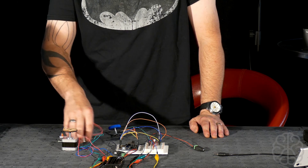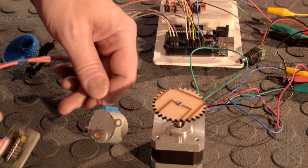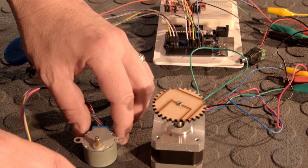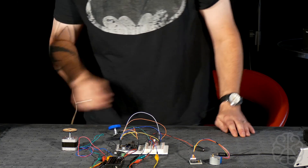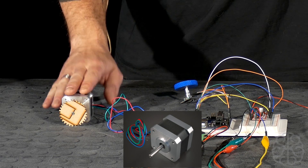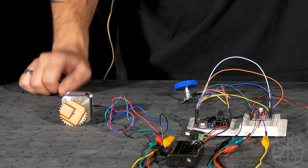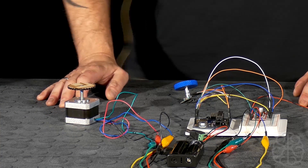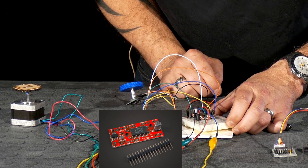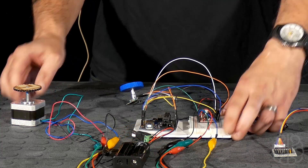In our first part we used the simple and popular 28BYJ48 motor with its own control board. We're not going to use that anymore — that was just to get us started on controlling steppers. In this second part tutorial we're going to use the NEMA 17 size motor, and the EasyDriver — version 4.4 — which will make the connections from our Uno to the stepper motor.